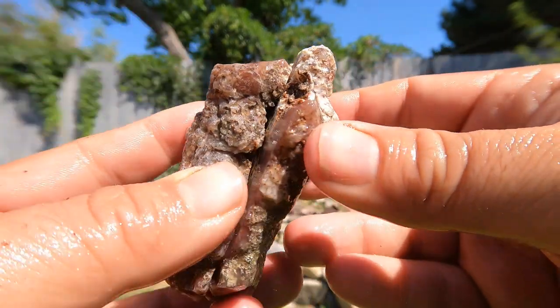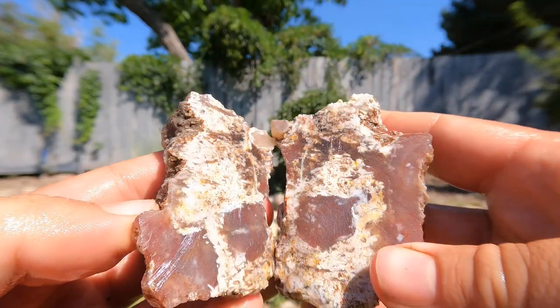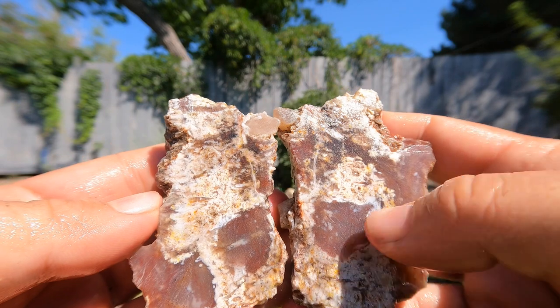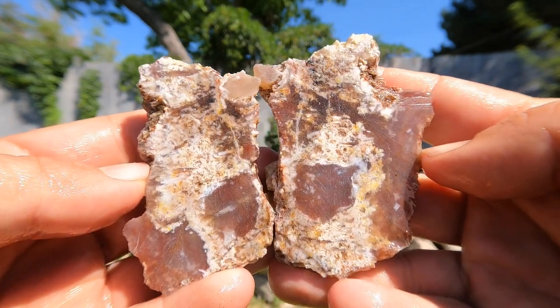Here we got some pink wood from Nevada. It's mostly just a bunch of little branches all stuck together, and you can kind of see little pieces of it going in and out here and there. It's okay — not too bad.